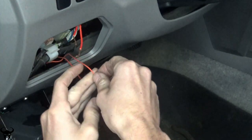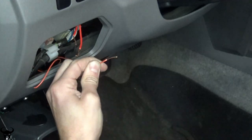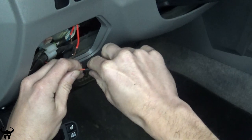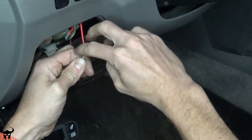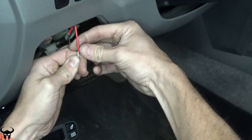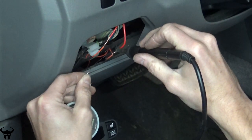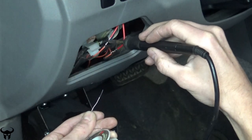Now you can cut the loop that you made in the first step. Strip the wires. This is how I mechanically twist wires together — I start with one of the strands and turn it all the way around the wire and keep twisting it, then switch to the other side and do the same thing. Solder both connections. Go grab one of your hair dryers.